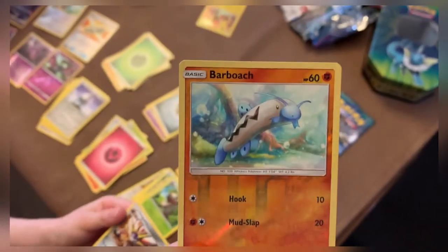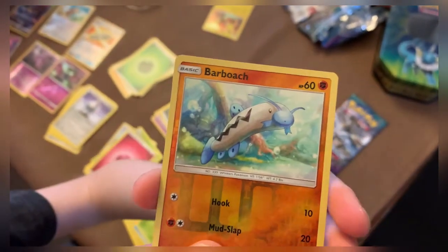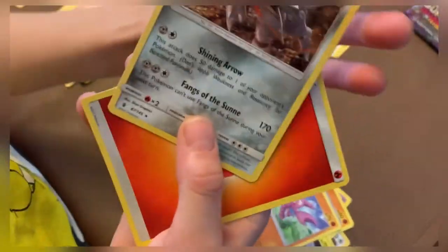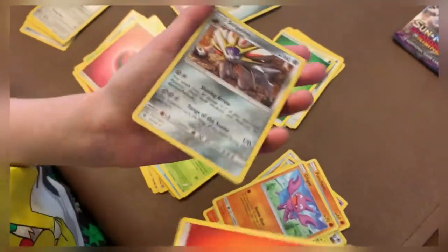Oh, is that your shiny? What do they call this — a reverse shiny or a shiny? I don't know. It's a Barboach — a shiny Barboach. Just lay it on top. And we got a shine, but I think I have this shine. I think I have this one in a GX version.